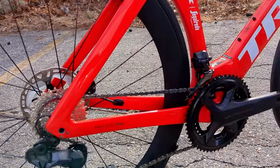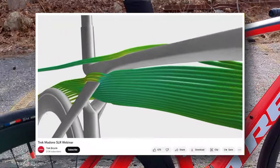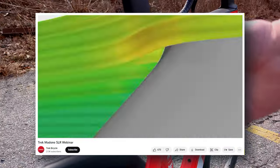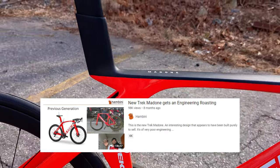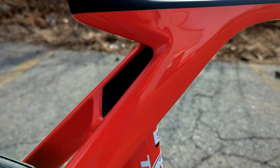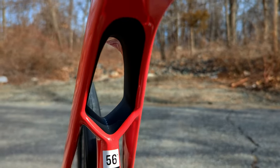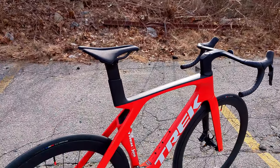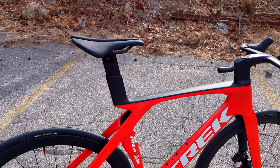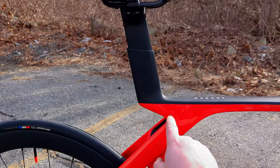That brings us to the most important part of the new bike: the IsoFlow rear end. In Trek's imagery it sure seems to be doing something aerodynamically — although check out Hambini's video for some interesting commentary on the design. The idea is that it allows air to flow through to optimize aerodynamics, but it also lets them retain some of the comfort that came from the prior generation.